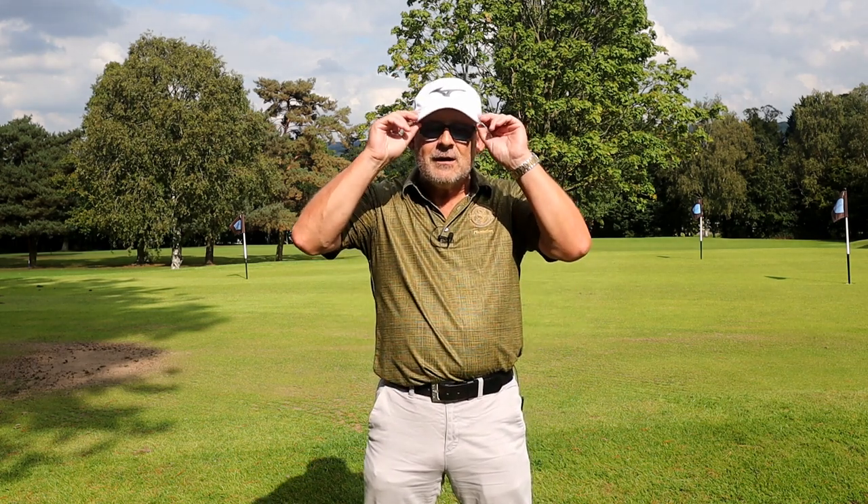How to fix your slice — and this is the best how to fix your slice video on YouTube because it is the only honest one.